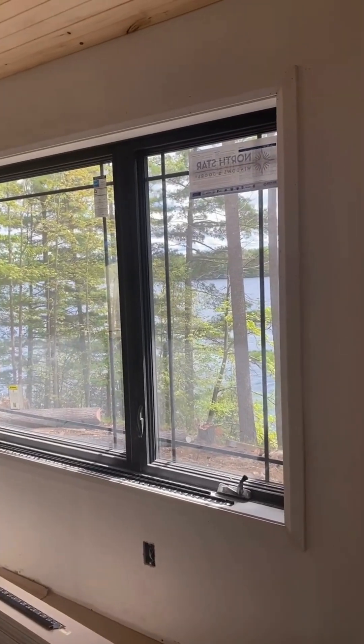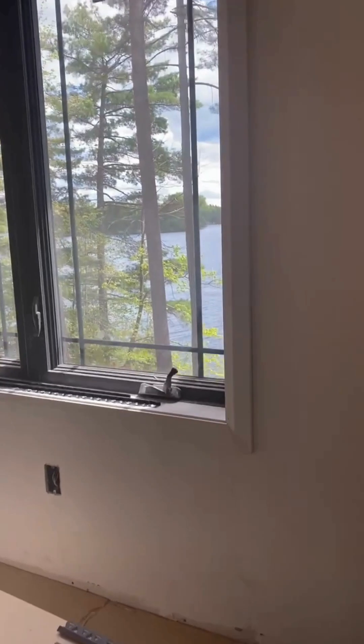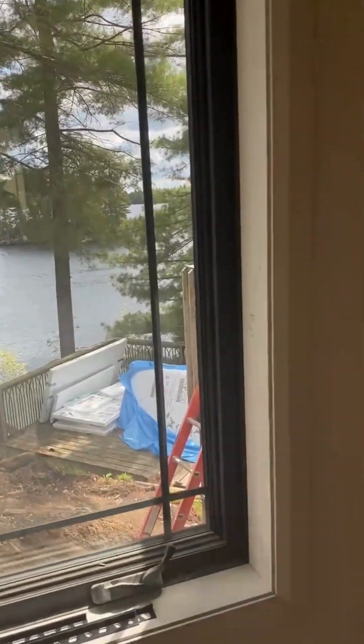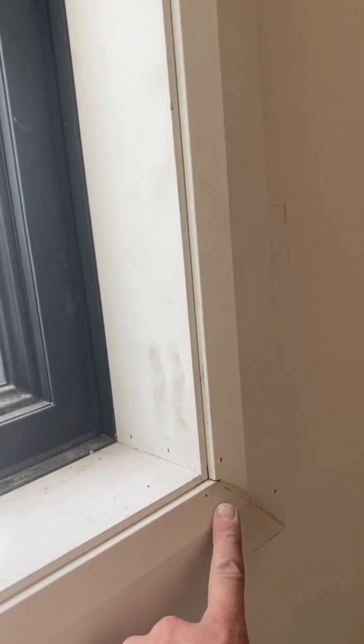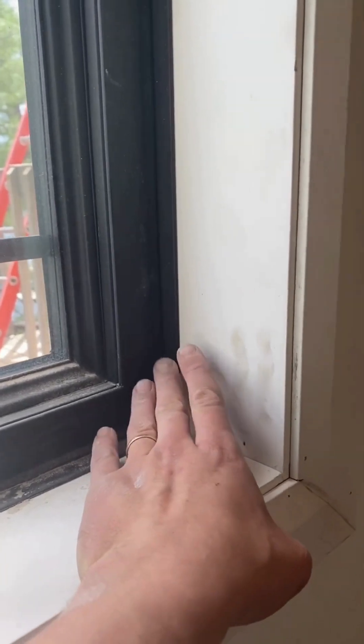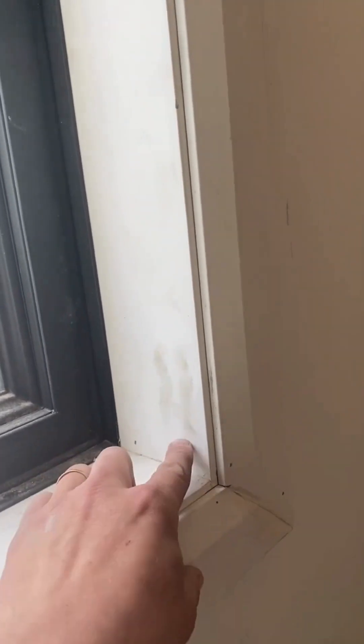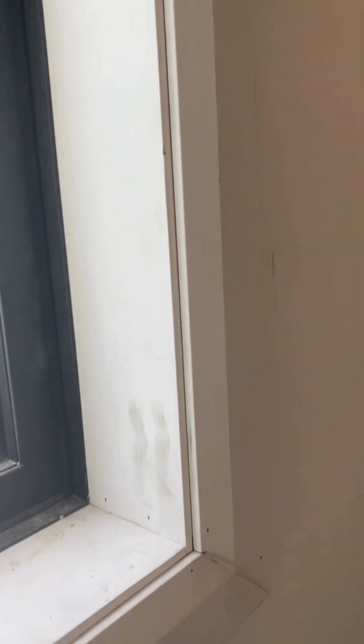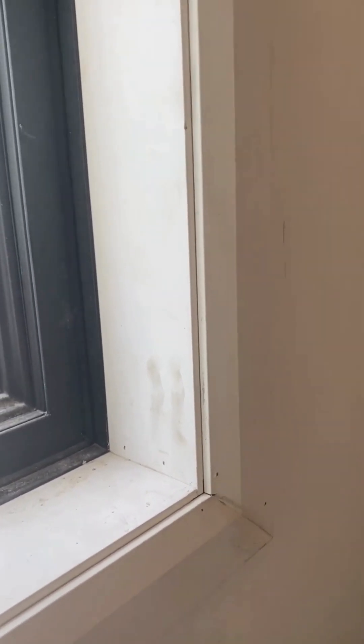Here you can see a fully installed encased window — a big beautiful triple pane window looking out over the nice lake. Before we put our casing on, you can see the jam extensions that go in and finish out the window. We do another line of spray foam around before the casing goes on, and that just ensures that we've got the best seal we can possibly get. Hopefully that gives you a little bit of insight into how we deal with water and air when it comes to our window installations.